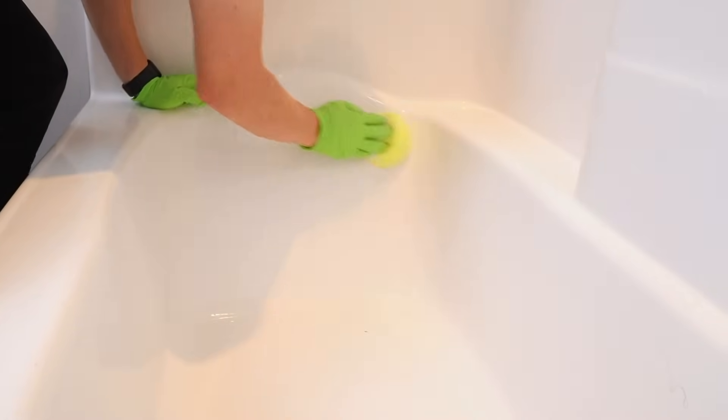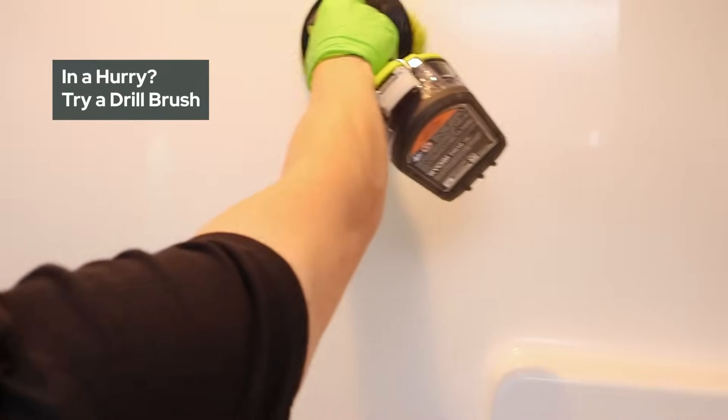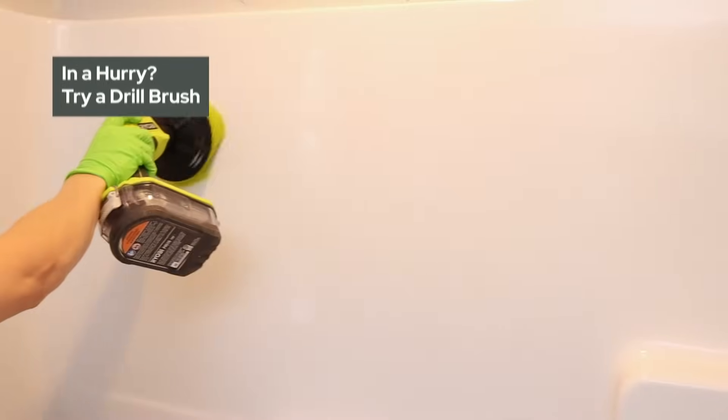Now, Scrub Daddies work amazing, but you're still the daddy doing the scrubbing. So if you want to speed up your cleaning process, a drill brush comes in super handy, especially on showers.